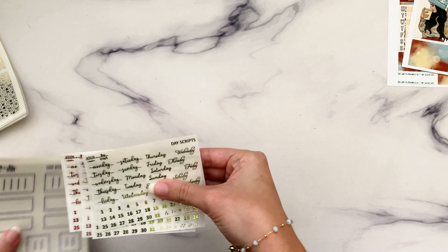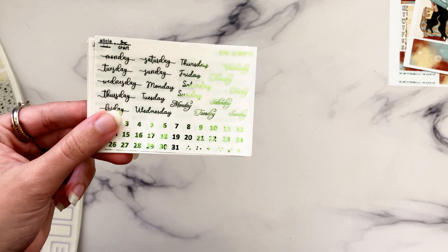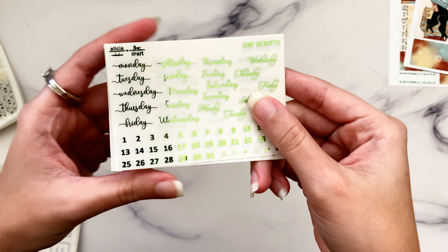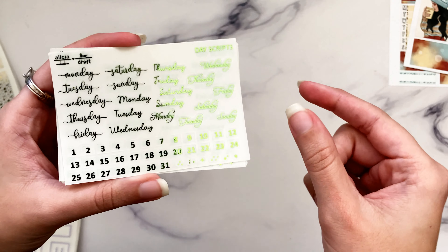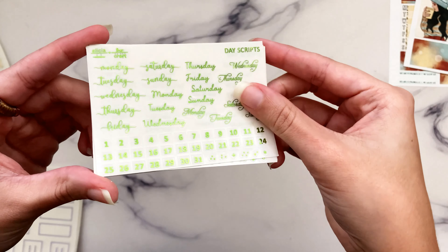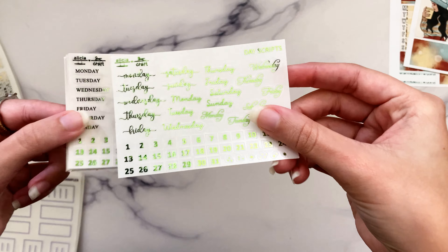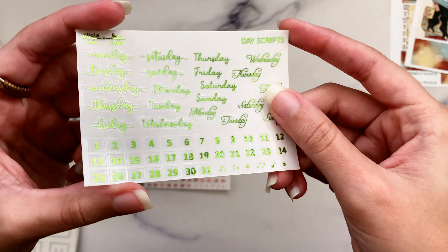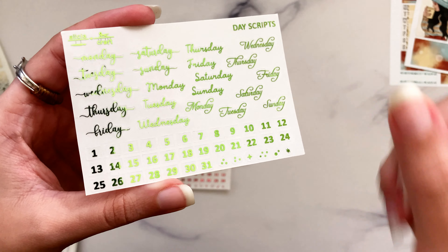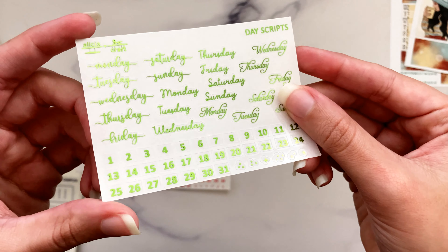This first item was a request — these are day scripts, which are basically an alternative to date covers if you just want to white out whatever day is written at the top of the spread and use these instead for a foiled option. We have two versions: this is the cursive version with three different cursive fonts, all the same size, and we also have a full set of small date dots.